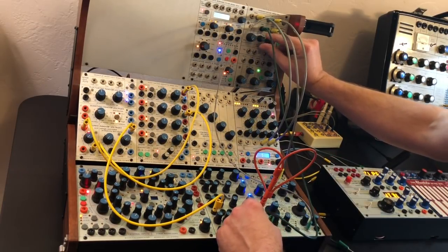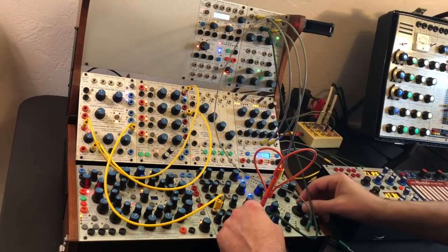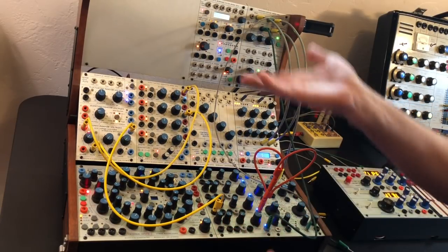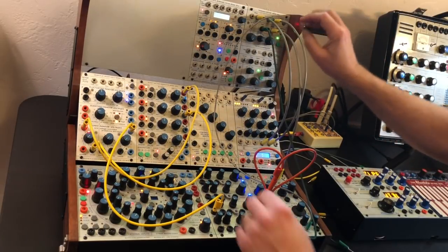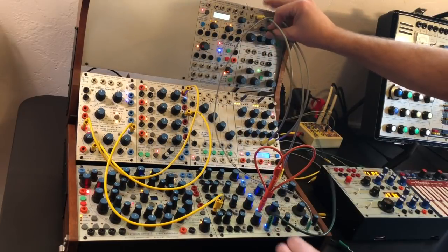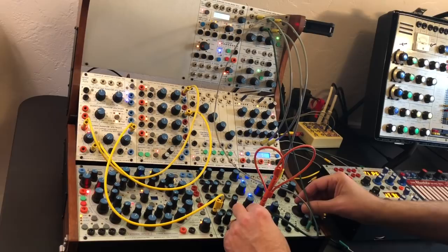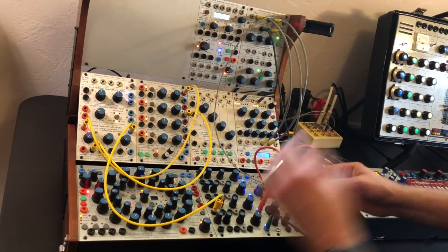You can also extend the higher range as well. Check it out. So you can ping it, which is kind of cool.